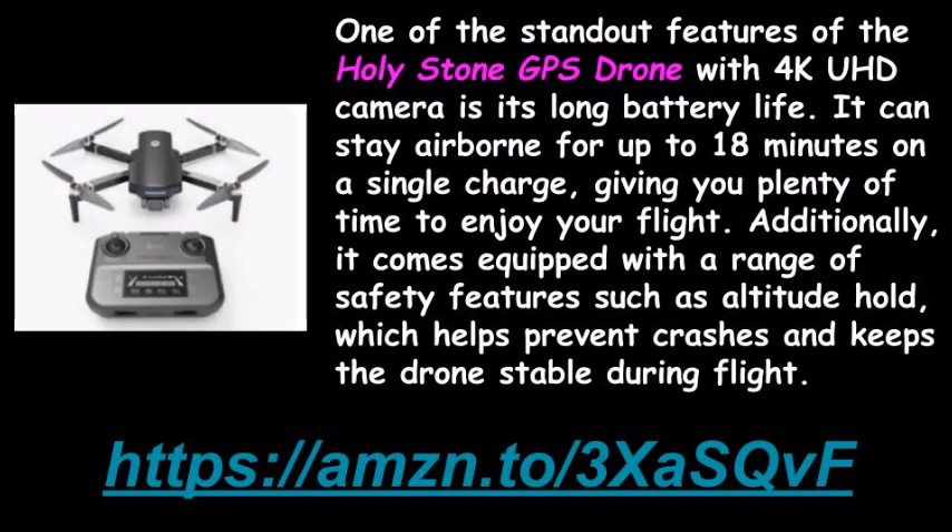One of the standout features of the Holy Stone GPS Drone with 4K UHD camera is its long battery life. It can stay airborne for up to 18 minutes on a single charge, giving you plenty of time to enjoy your flight. Additionally, it comes equipped with a range of safety features, such as altitude hold, which helps prevent crashes and keeps the drone stable during flight.